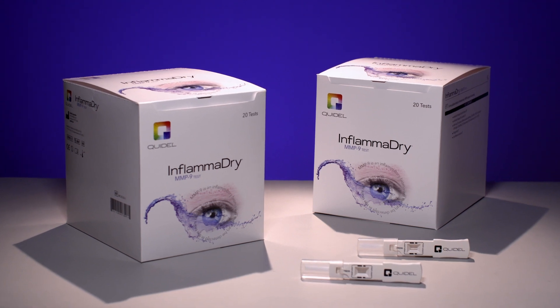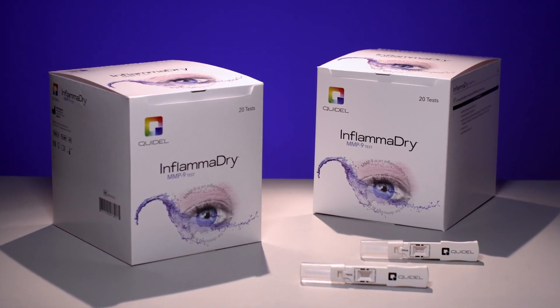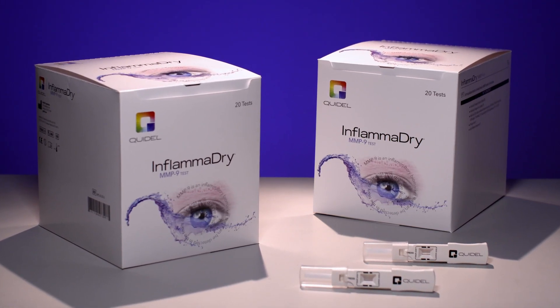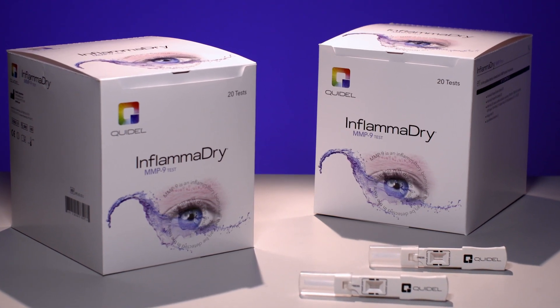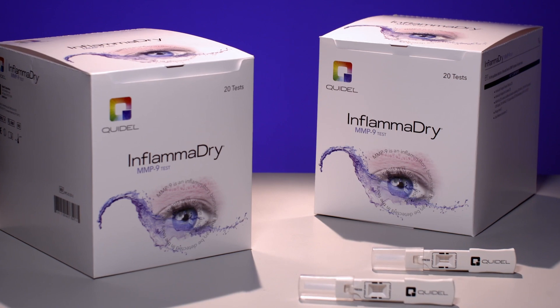InflammaDry is the first and only in-office dry eye test that identifies elevated matrix metalloproteinase 9, or MMP9, a biomarker of ocular surface inflammation.